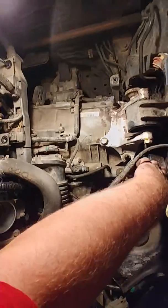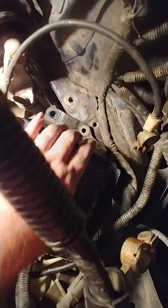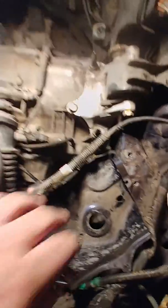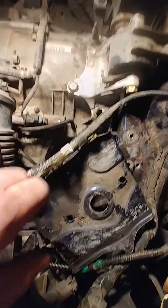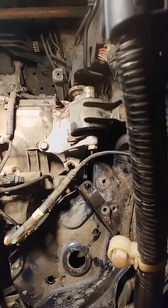There's actually four bolts on this bracket — two right here, one underneath this wire that you can't quite see. But if you take these three out — the two on top and one on the bottom — you can kind of bend this thing out of the way and have plenty of room to get in here and get this motor mount bolt out.